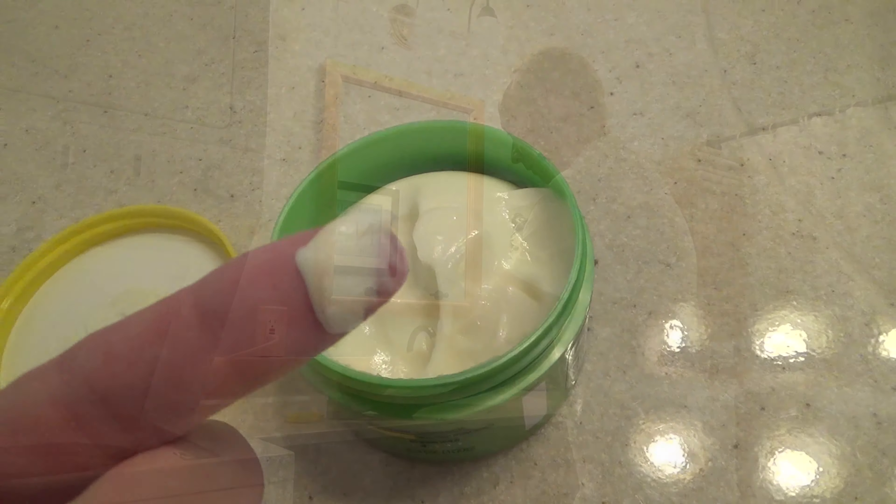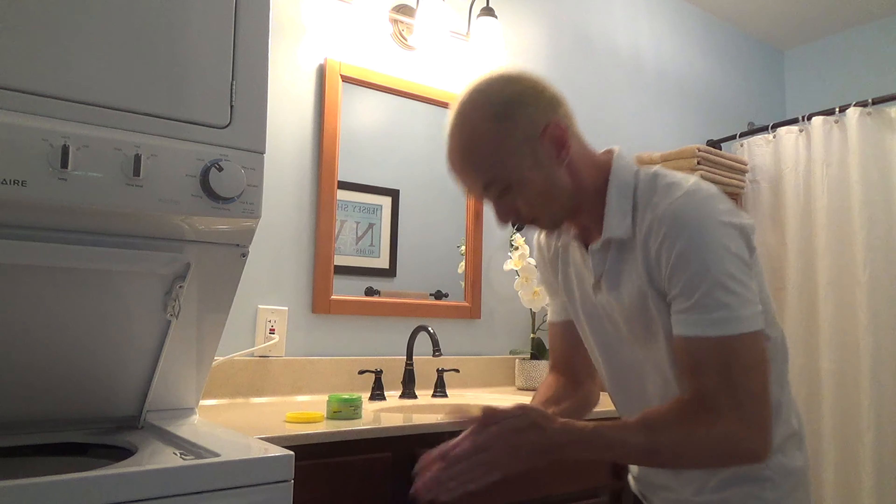I just use a little bit, as I don't have that much hair, and I work it into my hair upside down and then smooth it out.